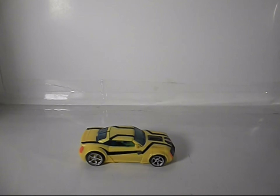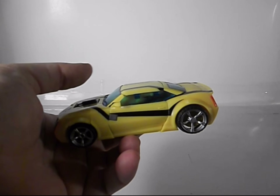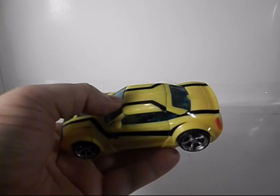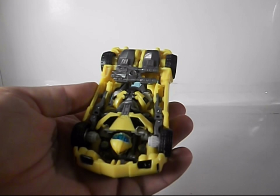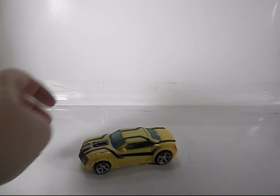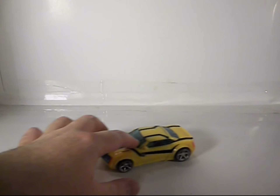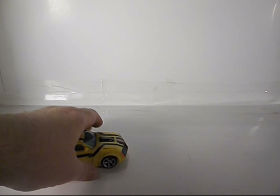Here's Bumblebee out of his package, looking nice. Nice yellow, nice Autobot symbol on the hood, weapon stored on the bottom, nice painted taillights. Not too bad — he rolls real nice.